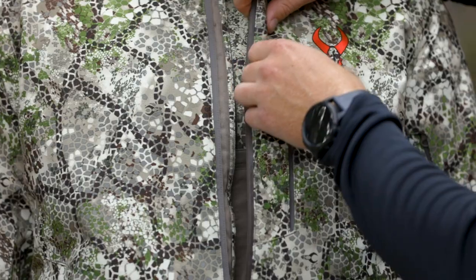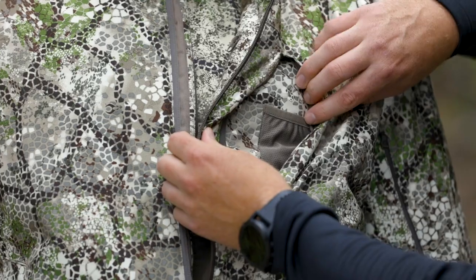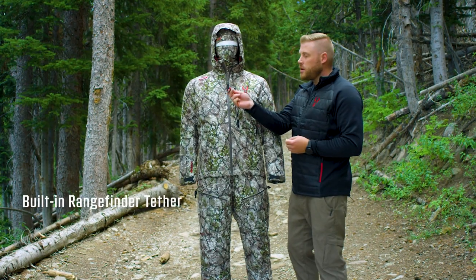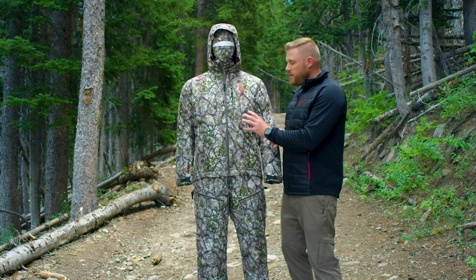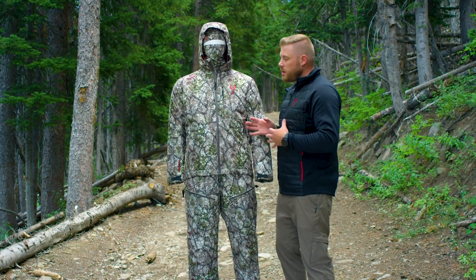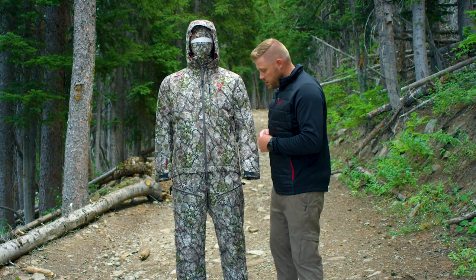Moving down, you have a big chest pocket here with a built-in rangefinder tether and a gear pocket inside of it. You also have those heavy fleece-lined hand warmer pockets down here as well, which are going to be crucial in those cold conditions.